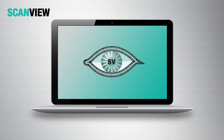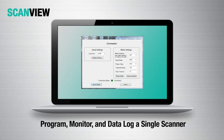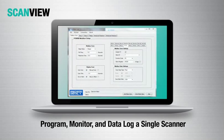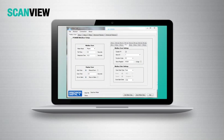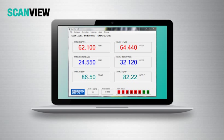Both SuperSnoopers work with ScanVue, free PC software. It can program, monitor, and data log a single scanner. This makes setup even more convenient, and it can provide a fast, easy solution for remote PC monitoring.